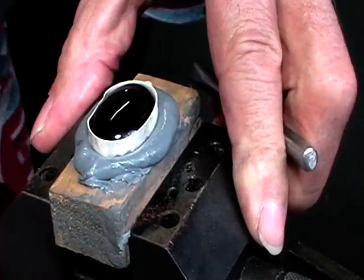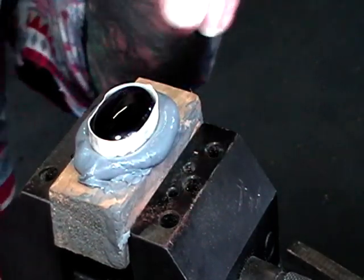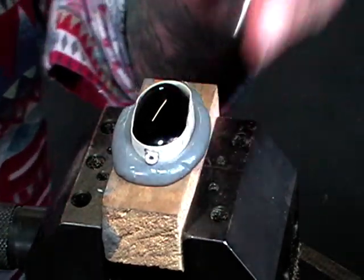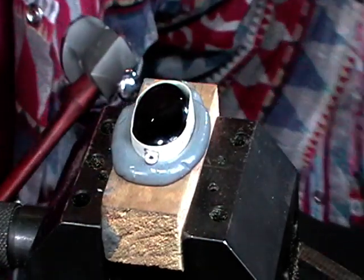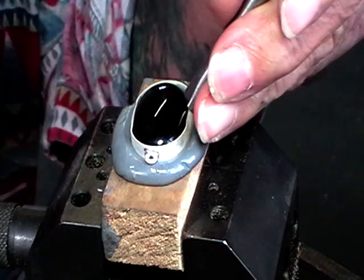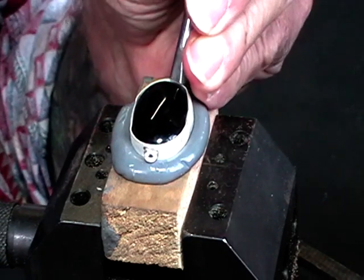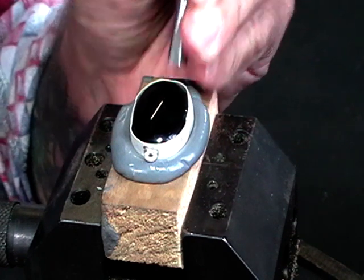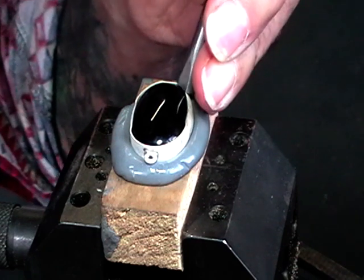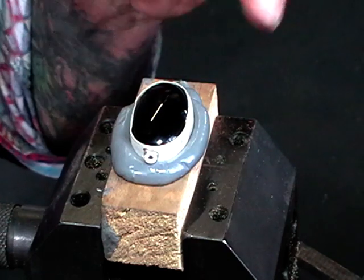We'll rotate it, tap the other side, and then we can just work our way around. So I'm working my way all the way around, gently. You can see I'm just tapping and moving as I go. And this is fine silver, so it doesn't take a lot of effort to push it.